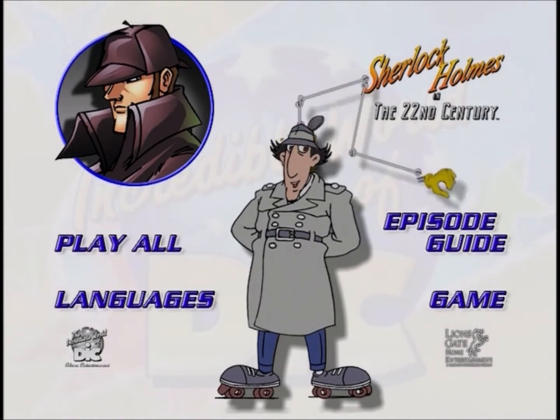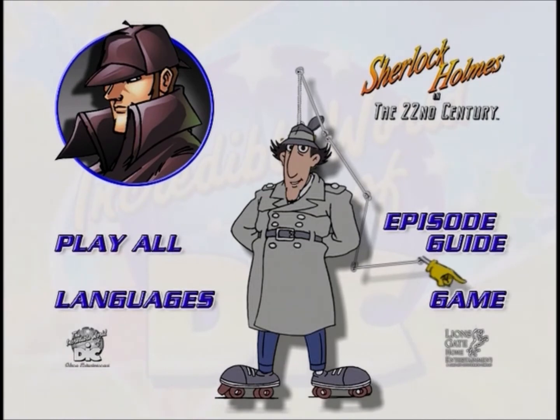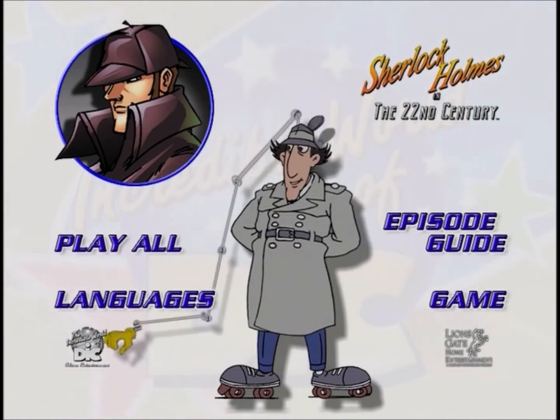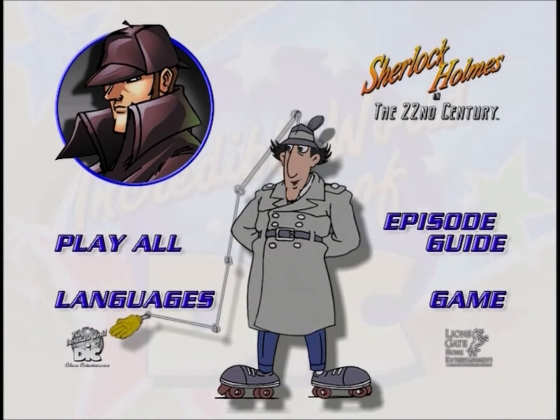This button will take you to a fun trivia game. If you win, you get to see a bonus feature. The Deke logo will show you a preview of more great Deke cartoons available.